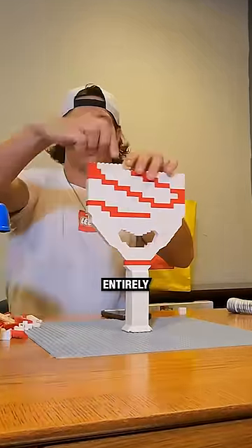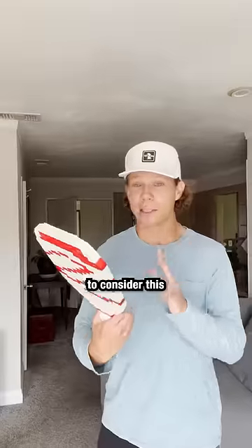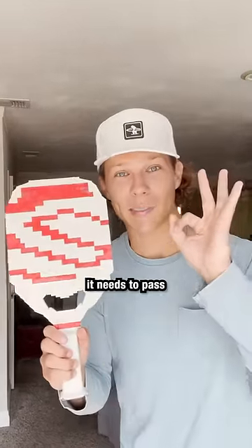After building a pickleball paddle entirely out of Lego, it was finally time to test it out and take it to the court. To consider this an official paddle, it needs to pass three tests.